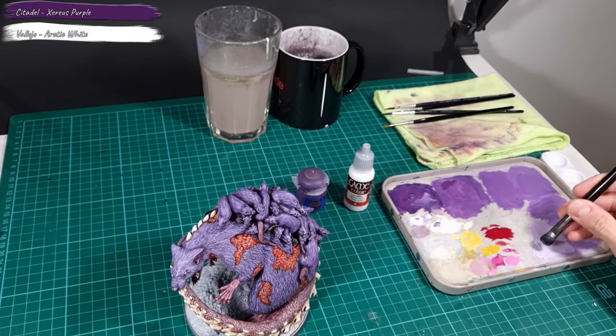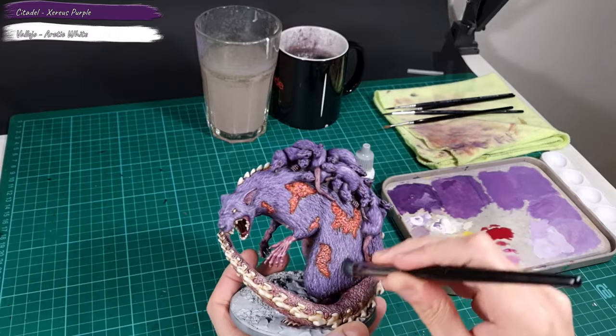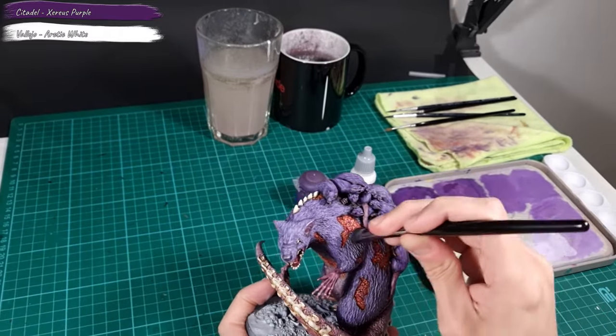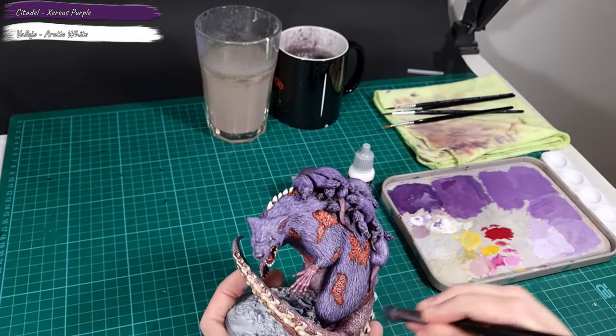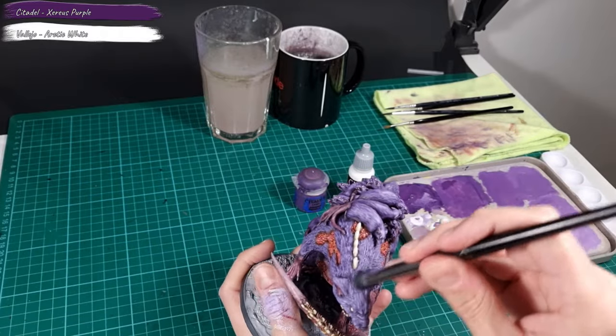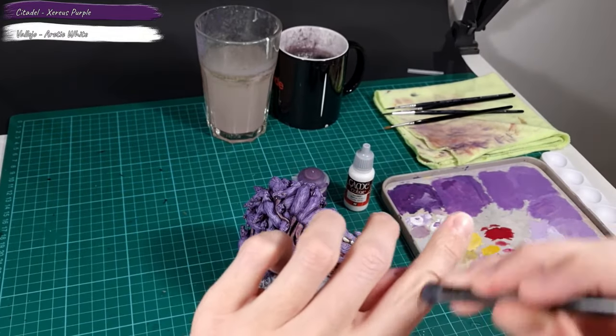I decided to highlight the fur on the Broodmother's body a bit. I used the same tone of purple which was used as the final highlight on the Broodmother's head. I applied this highlight by drybrushing, focusing on the body parts most exposed to the light source. I don't add any additional drybrushing on the head of the Broodmother or the small rats.